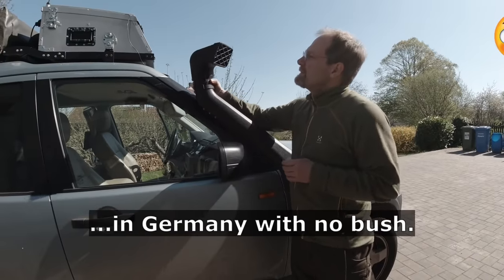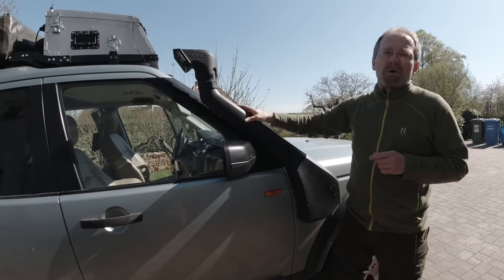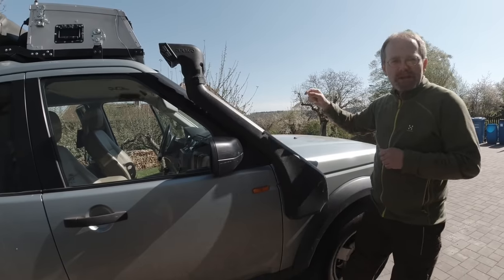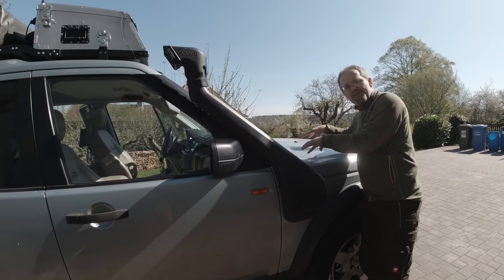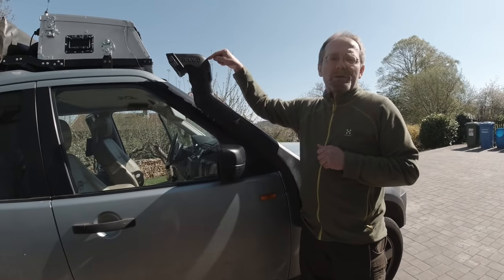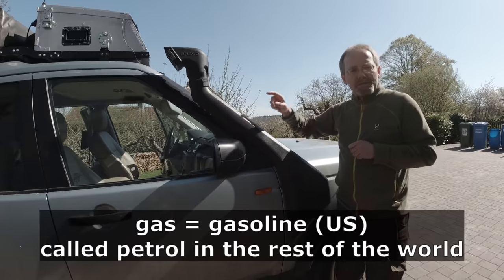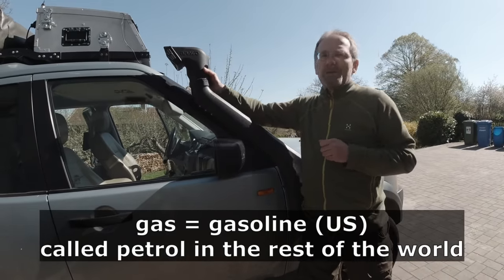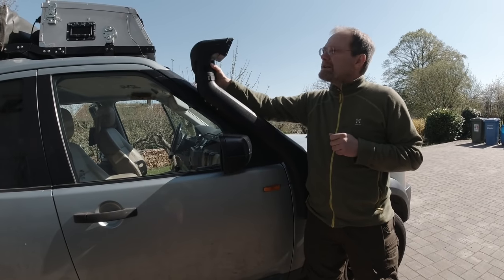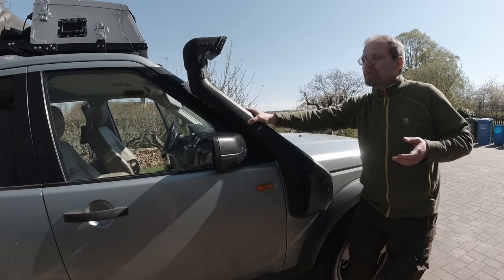What is the benefit of turning the snorkel the other way? Based on our measurements on the Discovery 3 TDV6, having it turned around will significantly reduce the diesel consumption. Most of the time we do highway driving at speeds above 50 and below 150 kilometers an hour — that's our average travel speed.